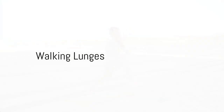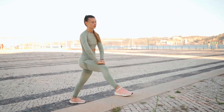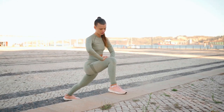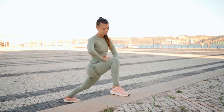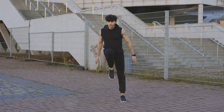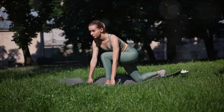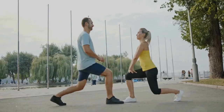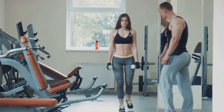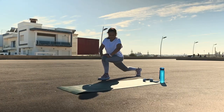Lastly, we have walking lunges, perfect for targeting your quadriceps, hamstrings, glutes, and core. Stand with your feet together, then take a step forward with your right foot, lowering your body until both knees are bent at a right angle. Your back knee should hover just above the ground, then push off your right foot and bring it back to the starting position. Repeat on the left leg, continuing to walk forward, alternating legs. This is not a race, so take your time and focus on good form. Keep your posture upright and perform 10 to 12 lunges on each leg.